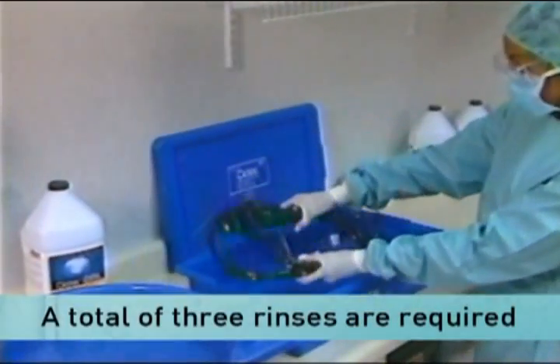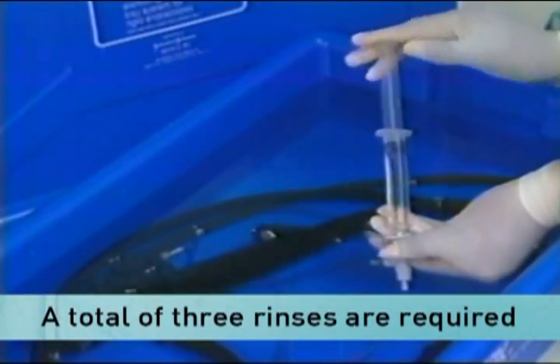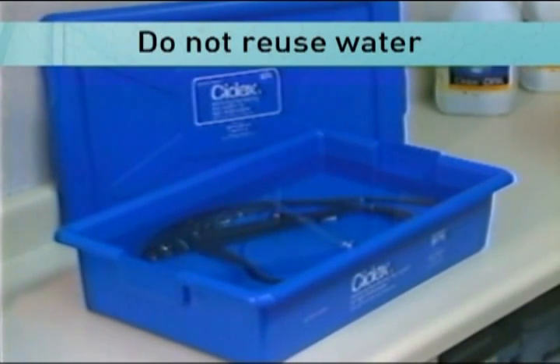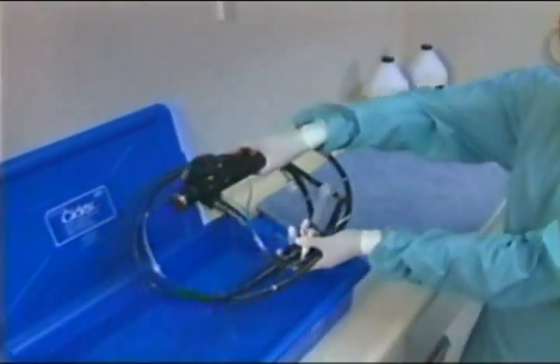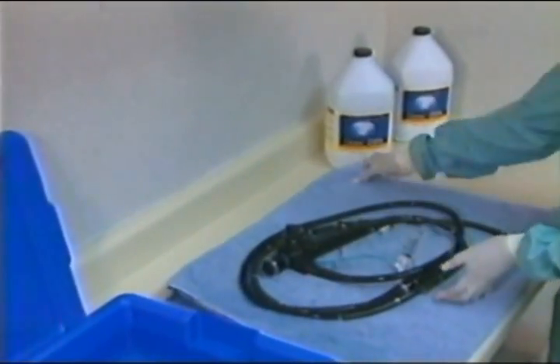Following disinfection, rinse instruments thoroughly, flushing the channels with potable or sterile water three times. Each rinse should be a minimum of one minute in duration, and it's recommended that a volume of fresh water be used for each rinse. Now it's time to dry the instruments. Once dry, the instruments are again ready for use.